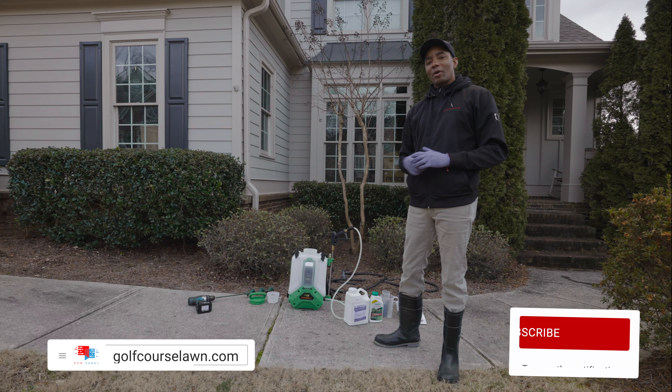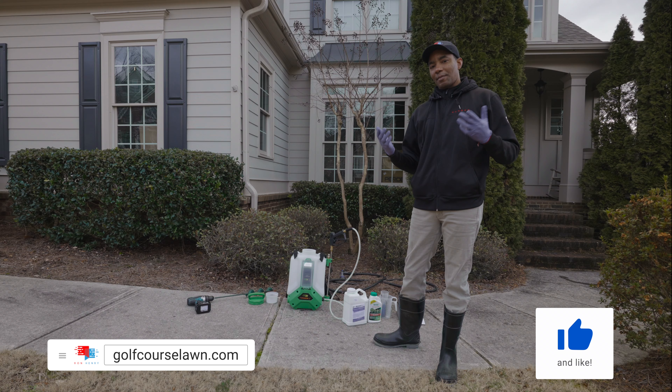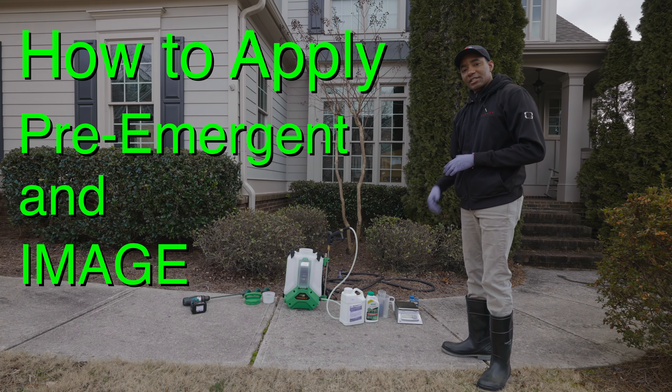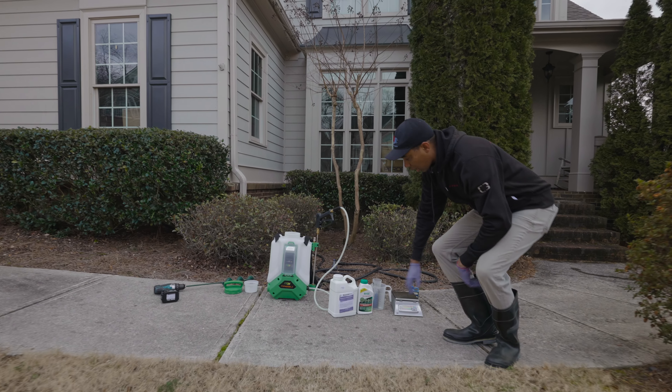We're at the time of year where it makes a lot of sense to apply spring pre-emergent to eliminate the chances of warm season weeds once temperatures get higher. But what happens if you're also dealing with Poa annua in your lawn? Today I'm going to show you how to apply both pre-emergent and a selective herbicide to take care of Poa annua.